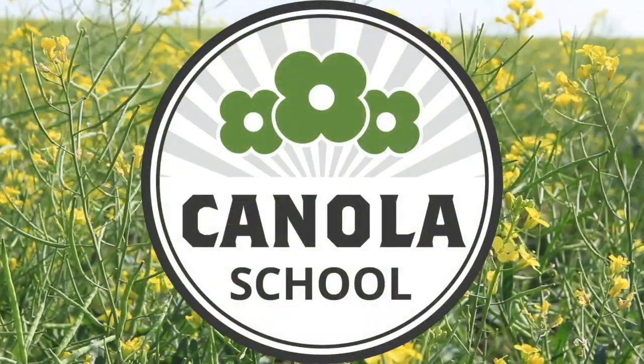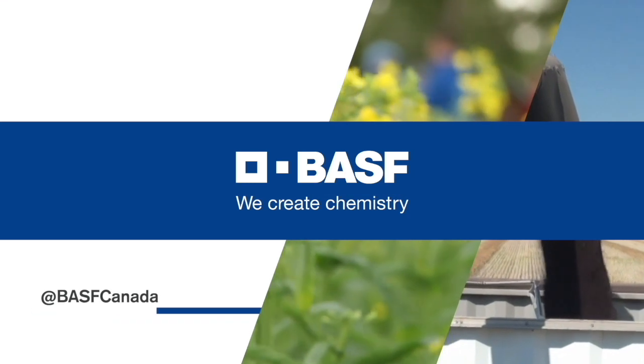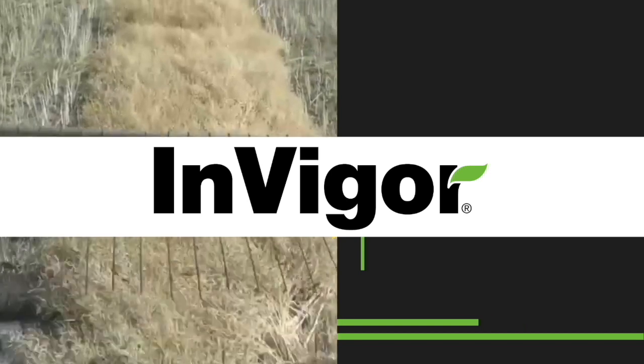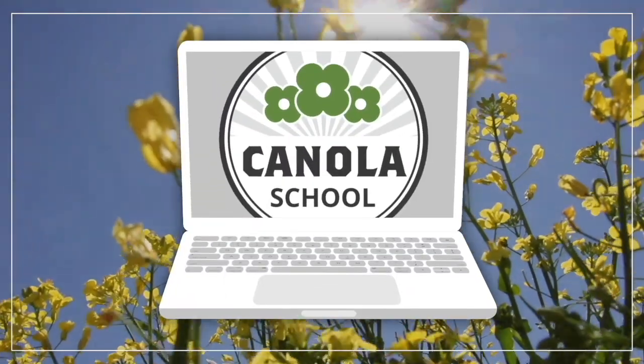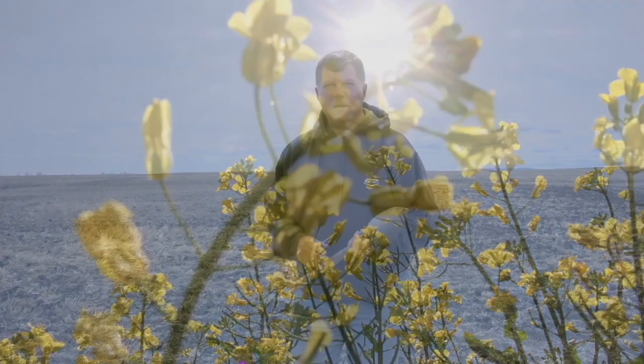The Canola School on realagriculture.com is brought to you by BSF Canada and InVigor Hybrid Canola. Cara Oostros here with realagriculture.com. I am back here today with another Canola School episode, and I have here with me Jack Payne, who is with South Country Co-op.